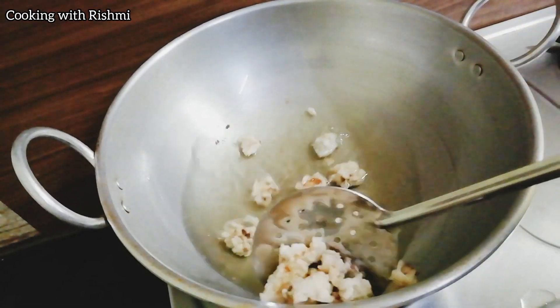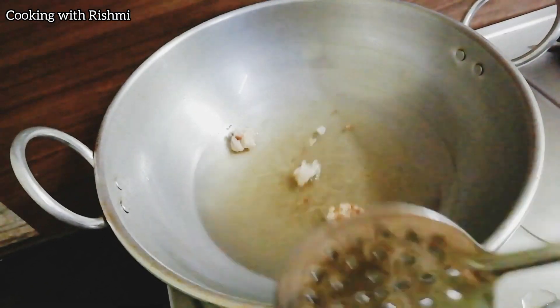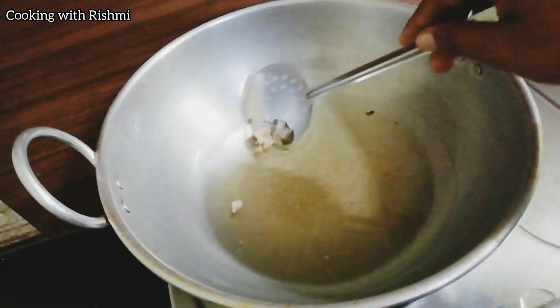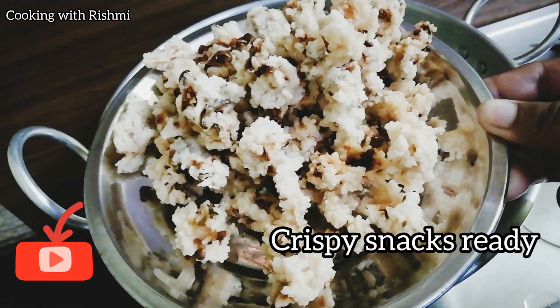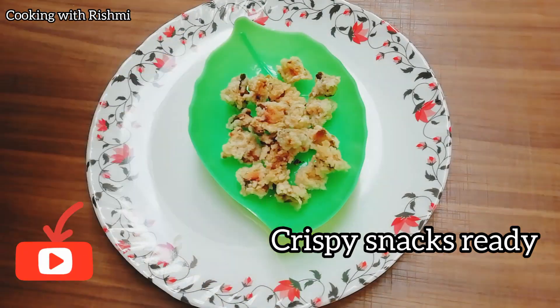Let's put it in the water and see how it is. Let's see how it looks like this.